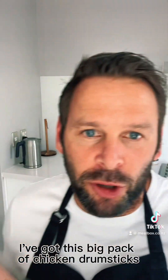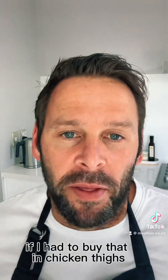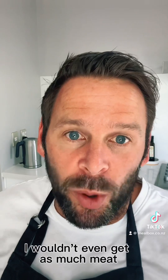I've got this big pack of chicken drumsticks — it cost me well under $10. If I had to buy that in chicken thighs that would be like $20 or more, ridiculous. I wouldn't even get as much meat.